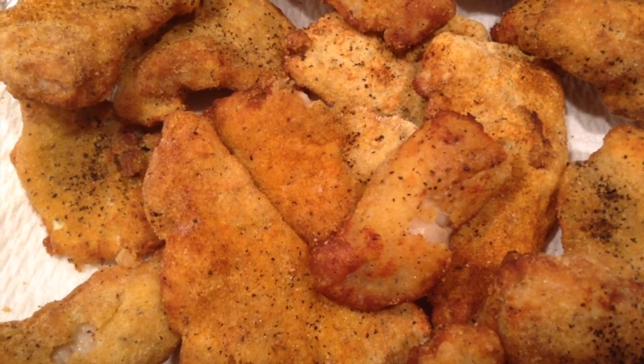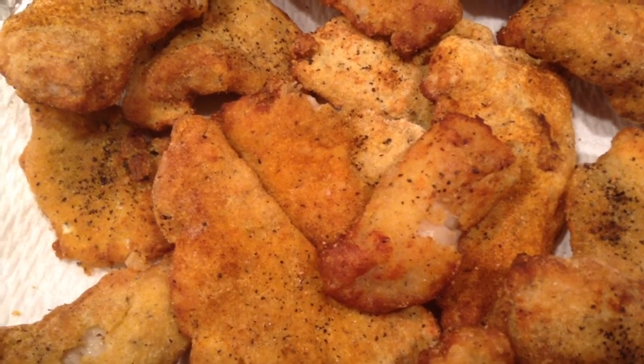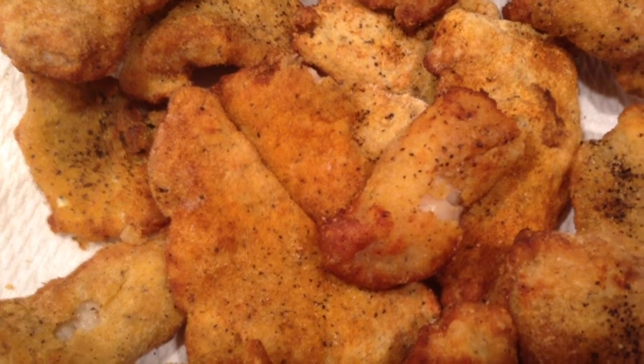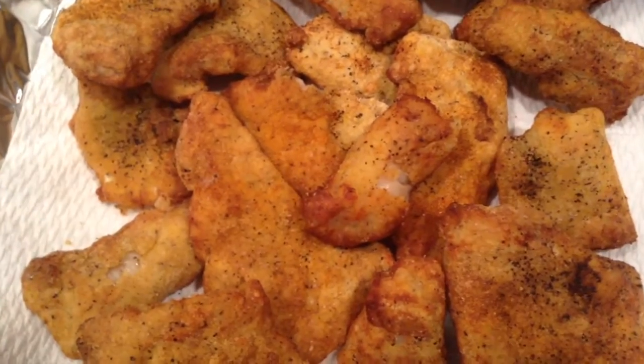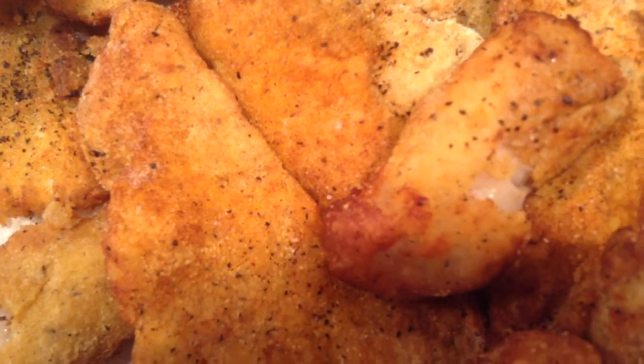If you decide to turn me off now, I want to thank you for watching. Give me a thumbs up and leave a nice comment. Like I said, this catfish was cooked from frozen — it was already battered — and I cooked it for 15 minutes at 400 degrees in my air fryer. Thanks for watching, leave a nice comment, and you all have a very blessed day.